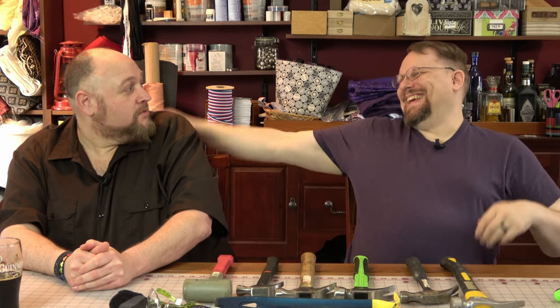Welcome to our tool series and our episode about hammers. We nailed it. Was that no pun intended? It was totally intended.